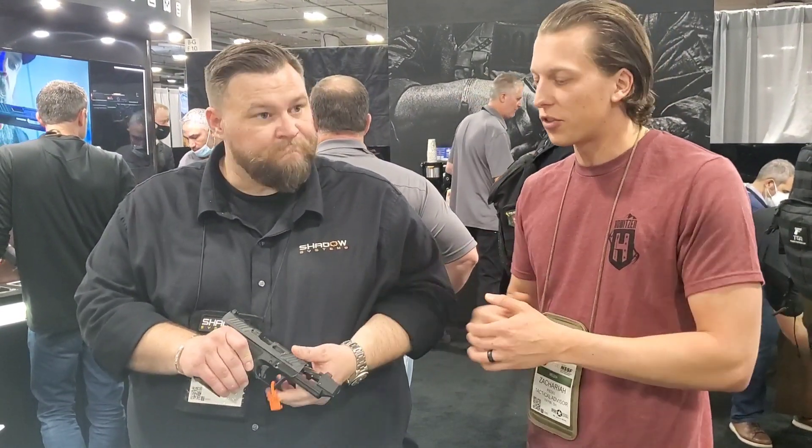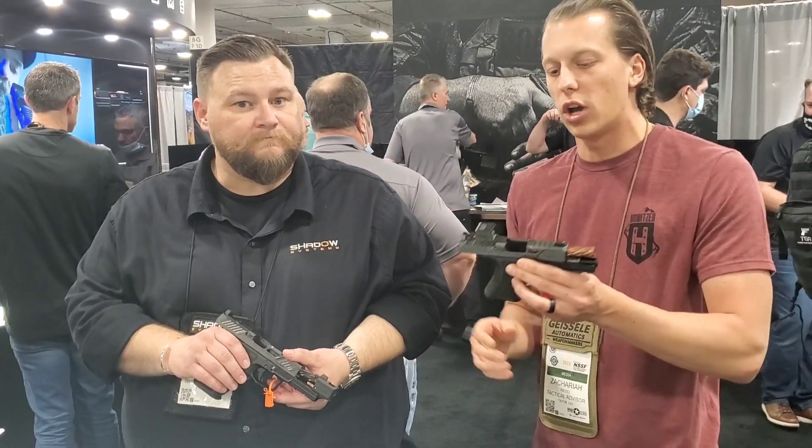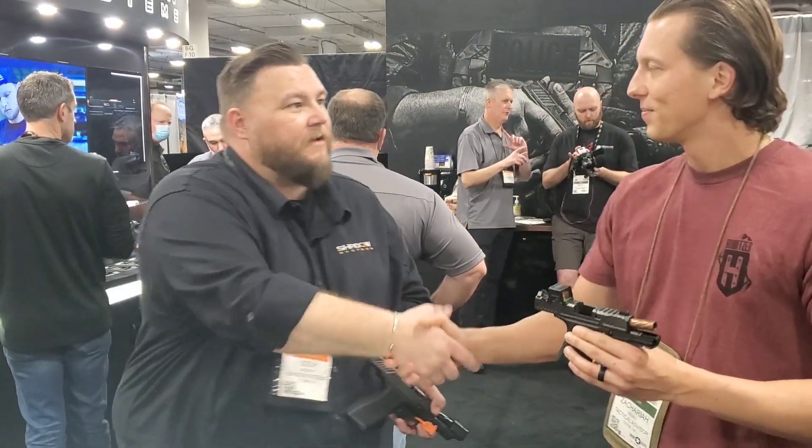Awesome, very cool. Glad to see you guys have some different things here. There's another video on this one — I'll link that as well so you guys can take a look at both of these new setups. Thank you so much. Absolutely.